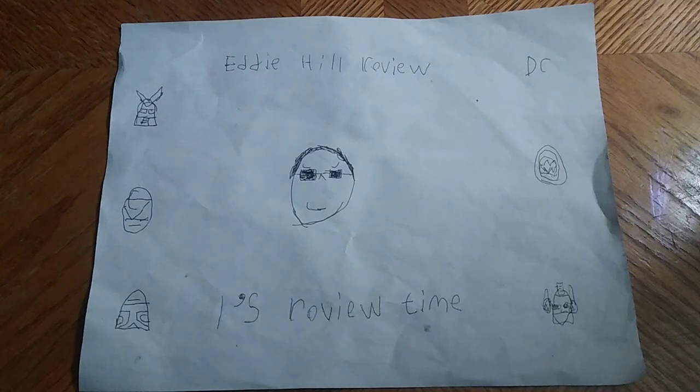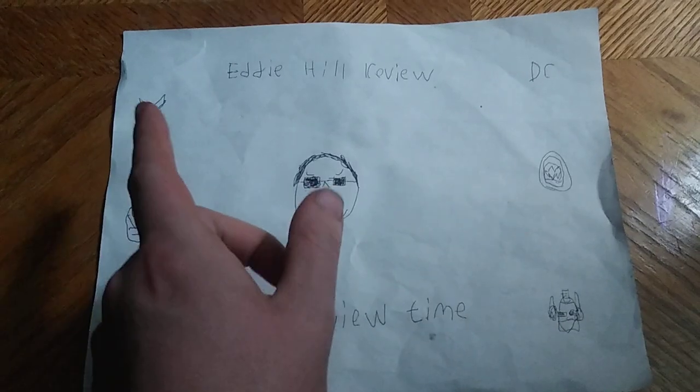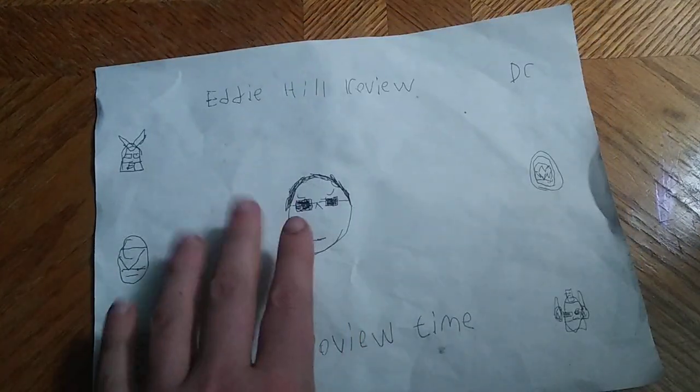Hey, what's up YouTube land! It's your boy Eddie Hill, the White Oak Pennsylvanian toy collector. It's time for another Eddie Hill review — it's review time, people!